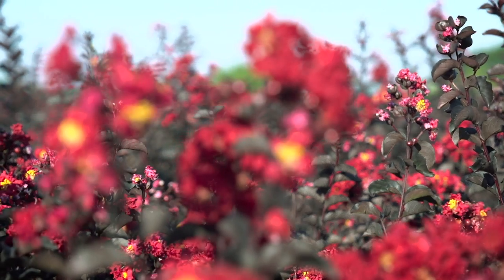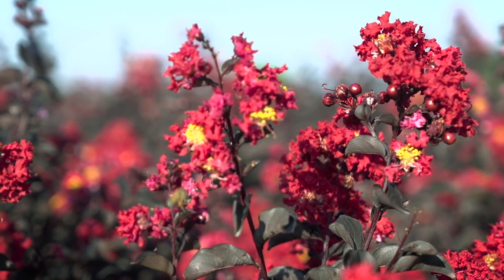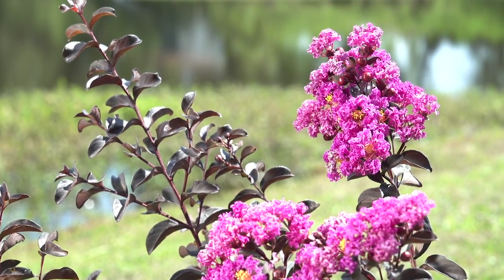Hello, my name is Jim Berry, horticulturalist, plant breeder, and nurseryman. For the last five years, I've had the excitement of bringing to market the Black Diamond Crepe Myrtles. Black Diamond Crepe Myrtles are taking the horticultural world by storm, from South Africa to China, to Japan, to Europe, to our own backyard. Black foliage, beautiful flowers. Let's take a look at the various methods of pruning crepe myrtles.